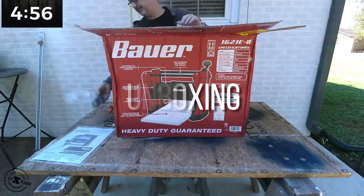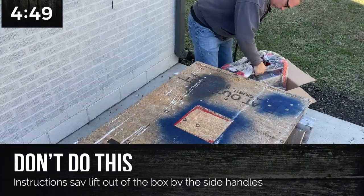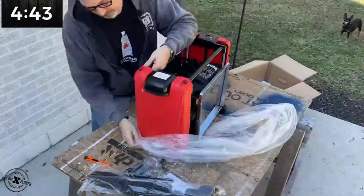Unboxing was easy and simple and took less than 10 minutes to do. Be careful when you pull it out of the box — don't do what I just did. Use the handles on the side, otherwise you may bend the rollers at the very top.